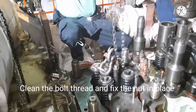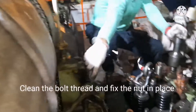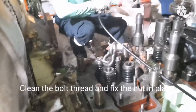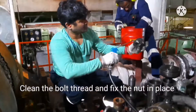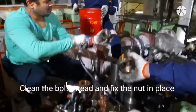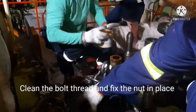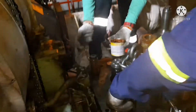Now clean the bolts and fix the nuts in place — blow air in the way of the cylinder head bolt holes. Apply a coat of molly coat and then fix and tighten the nuts.